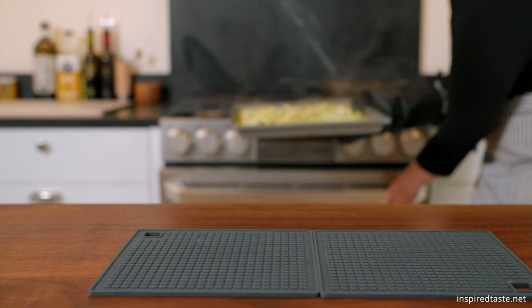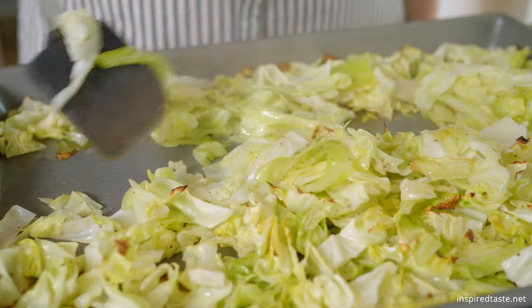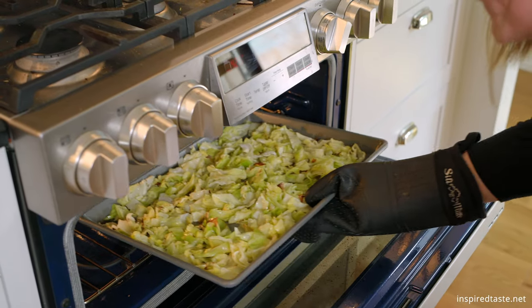Remove the baking sheet, toss the cabbage, and then continue to roast for another 5 to 10 minutes or until the cabbage is tender and caramelized in spots.